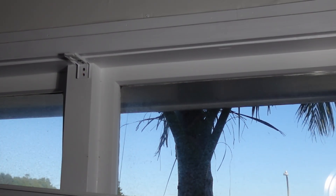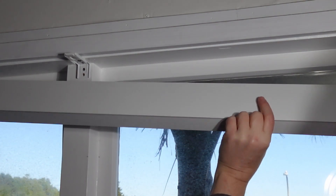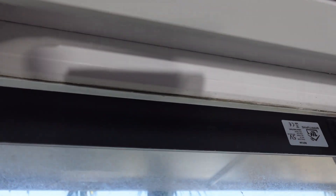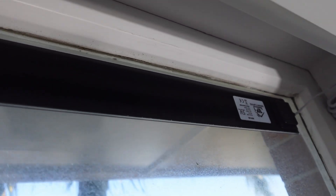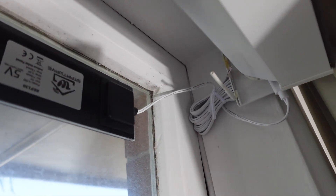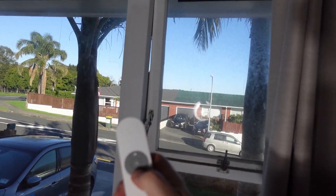After installing the four clips, you just lift the blind up, push it in from the front side, and then clip it in at the back. The solar panel is stuck at the top side of the window pretty easily with two double-sided tape strips, and then you just plug it in using the USB-C cable.